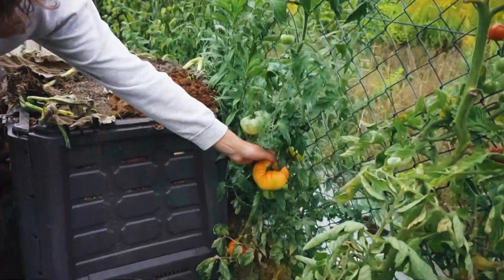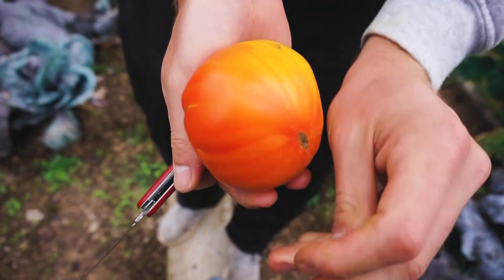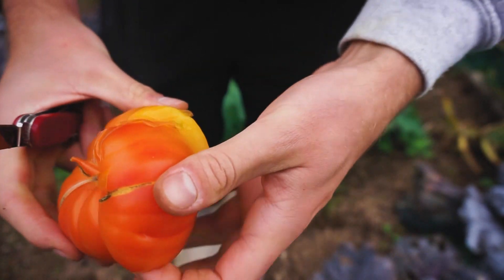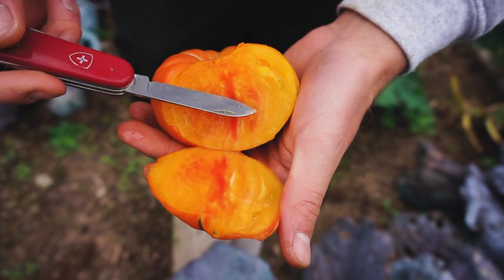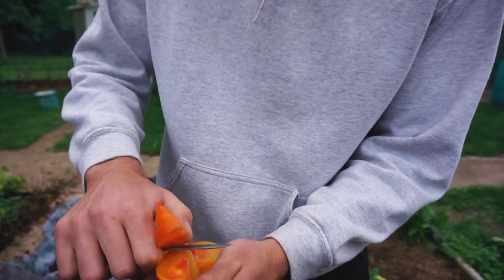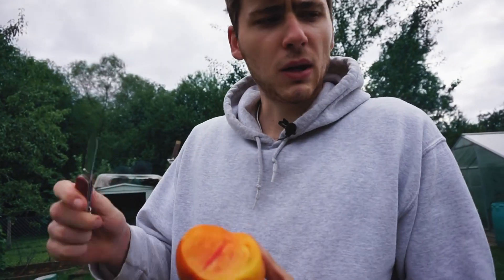Hier ist die Sorte Ananastomate, auch eine Fleischtomate. Hat sich ebenfalls ganz gut gemacht im Freiland. Der Vorteil bei der Ananastomate ist, sie hat sehr wenig Galertmasse – fast nur Fleisch. Die Farben sind richtig fruchtig, sieht fast ein bisschen aus wie ein Pfirsich. Die Ananastomate schmeckt wie Obst – es ist einfach nur fruchtig. Kaum Säure, fast nur süß. Und es schmeckt nicht wirklich nach Tomaten, sondern wirklich eher wie Obst, wie Pfirsich oder irgendetwas in dieser Art. Das ist also meines Erachtens die beste Fleischtomate.